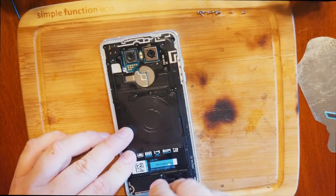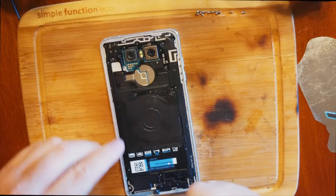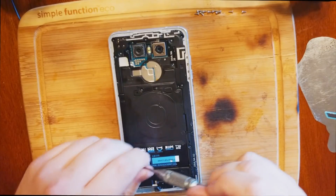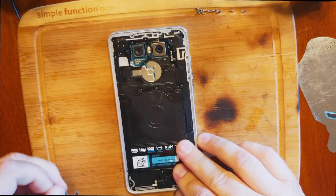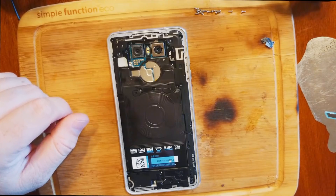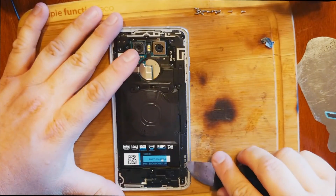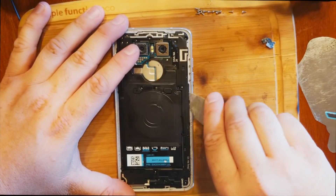We almost have all these screws out. Sometimes I fast forward through the screws, other times I just talk through them — I like to entertain my audience. This looks very similar to the Galaxy S8. It looks like we're going to have to pull off some of these brackets on the left-hand side.